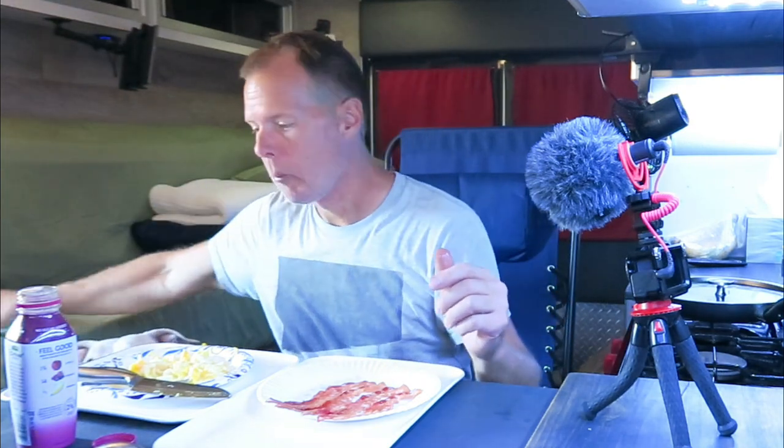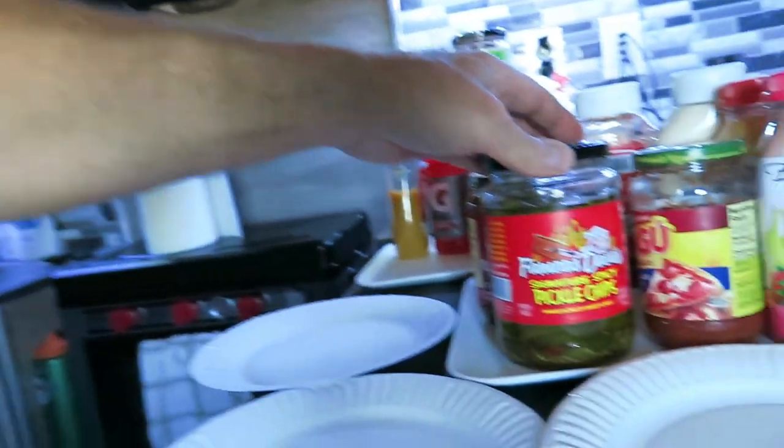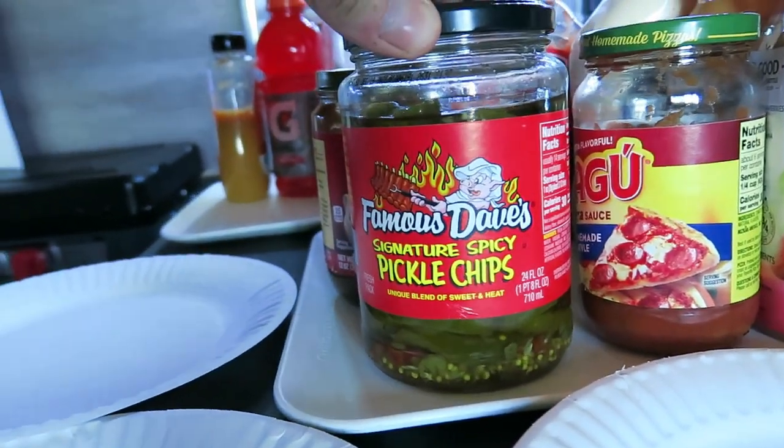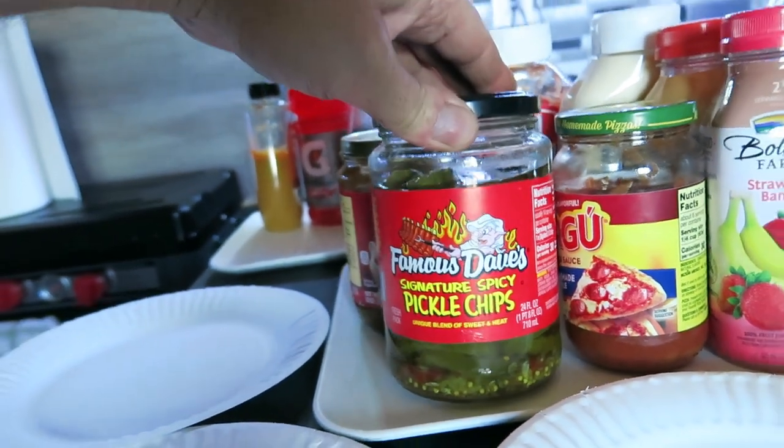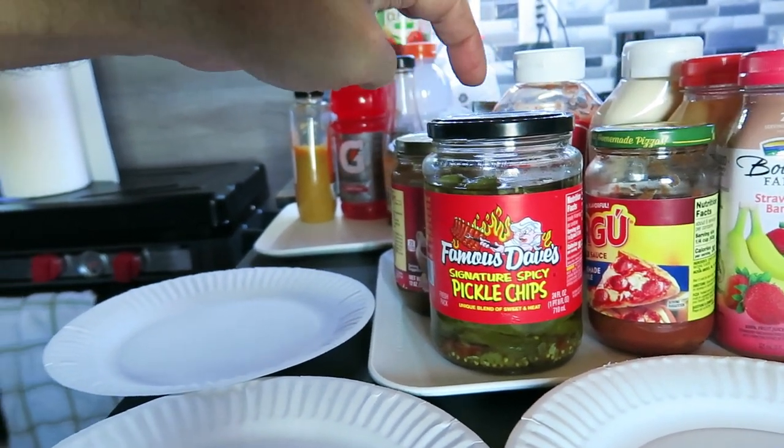We've been trying to work on the banana but things keep coming up. This morning I made my coffee, went to get my creamer out of the refrigerator, opened the lid, and smelled something like pickle. I started going through my mind — what do I have in the fridge that's pickle-type stuff? I do have a jar of pickles — Famous Dave's Signature Spicy Pickle Chips, my favorite. If you like bread and butter pickles, try these. You can find them at a lot of Walmarts.